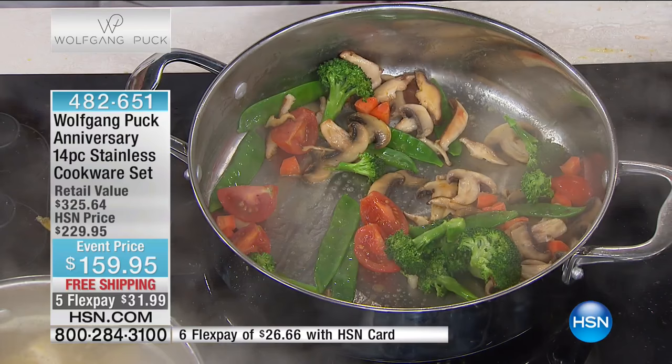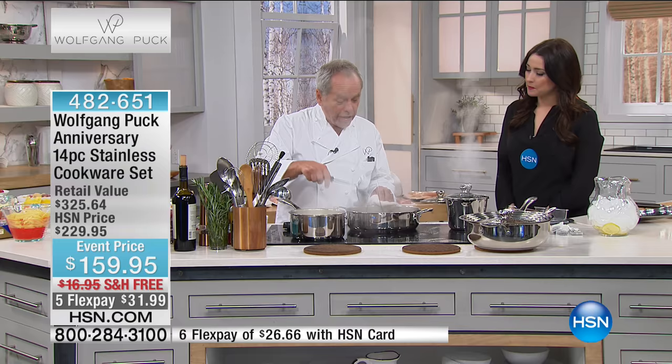Then we cook our pasta — any kind. He likes the orecchiette, he likes the bow tie pasta, whatever it is. I don't add anything to it here, no cream, no nothing. Just sauté them in butter.